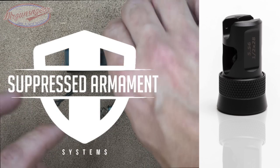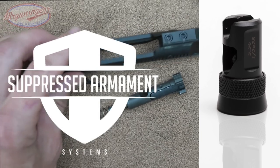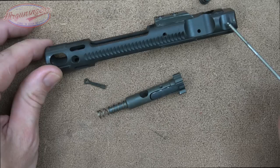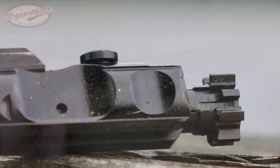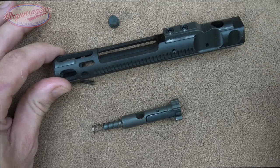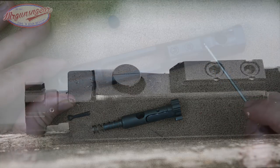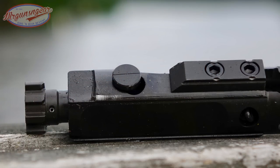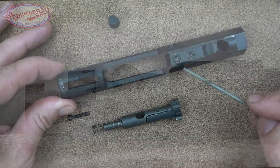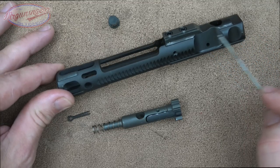Big thanks to Suppressed Armament Systems for sending out that half-by-28 adapter. Moving on to the carrier: CMMG changed the weight versus a standard carrier, calculated to run reliably with 5.7 ammo, which has less recoil impulse and powder charge than 5.56. What would be the gas key is just a solid piece of steel — because this is a blowback system, no gas comes through like on an AR-15 — and there's decent staking. There's also a larger cutout than you'd see on a standard AR-15.